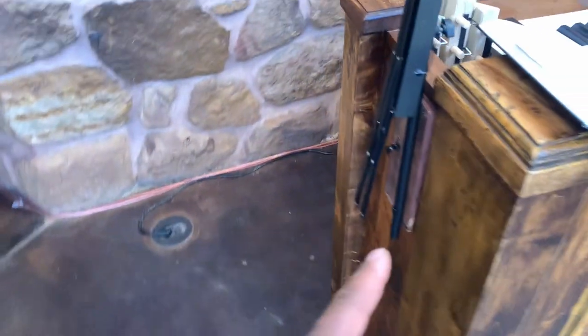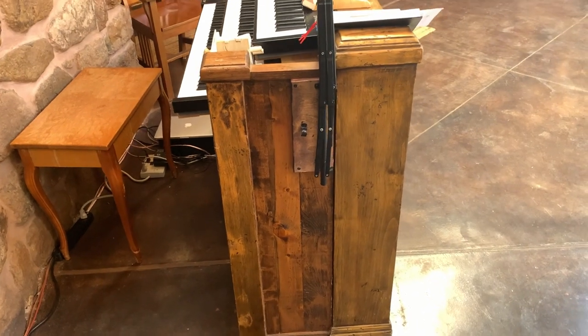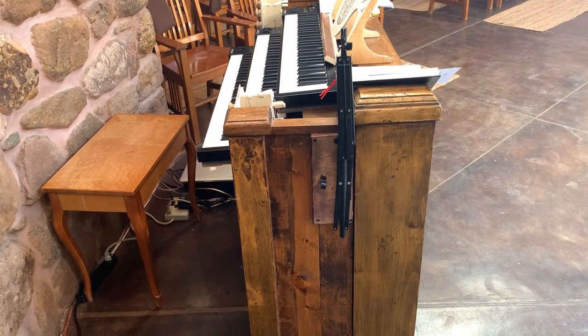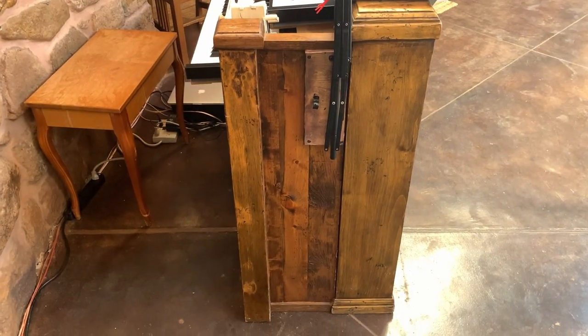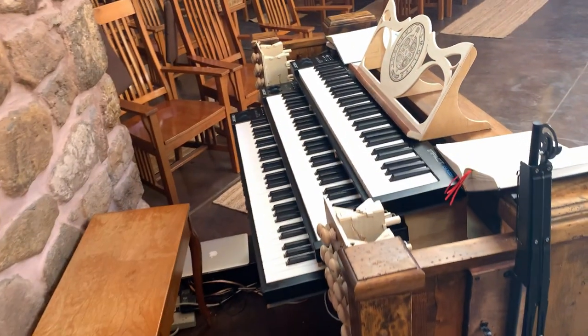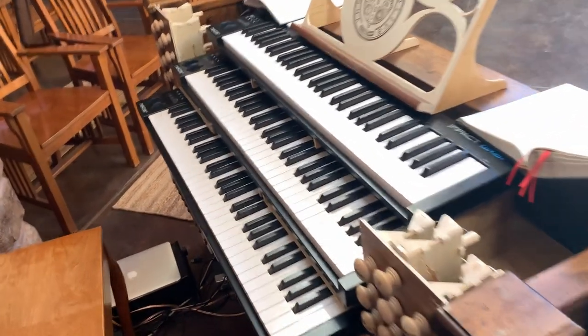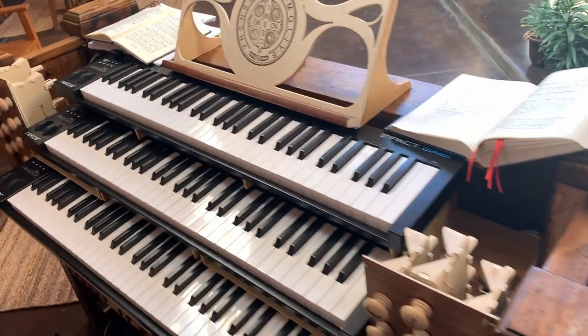The only thing that was added on to it was this here and this here — for a very expensive but not great sounding keyboard that I donated to another monastery up the road from us. And I am building obviously this, and this has been fun to play with.